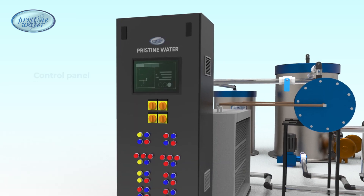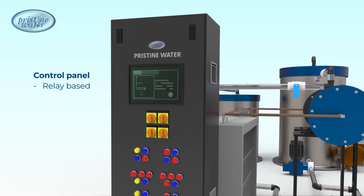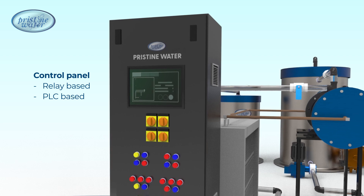The system is managed through a control panel, which can either be relay-based with manual push button stations, or PLC-based with an advanced touchscreen monitor.